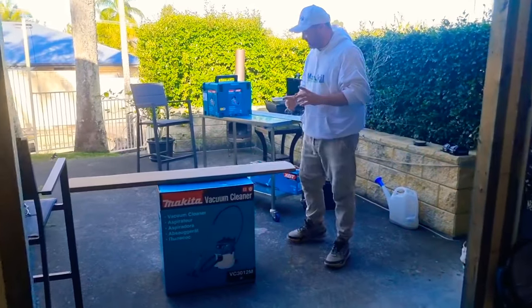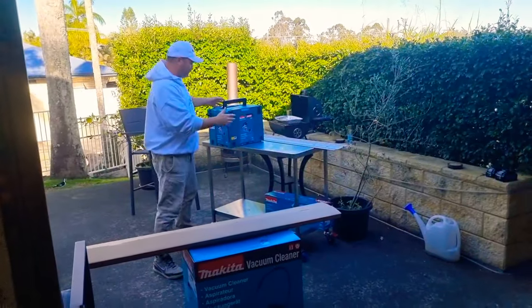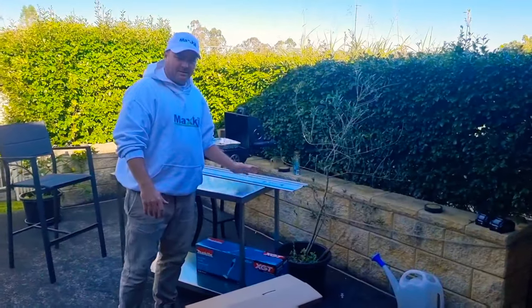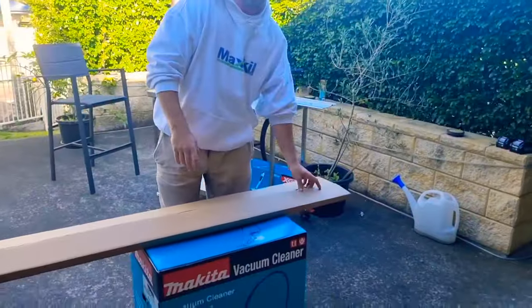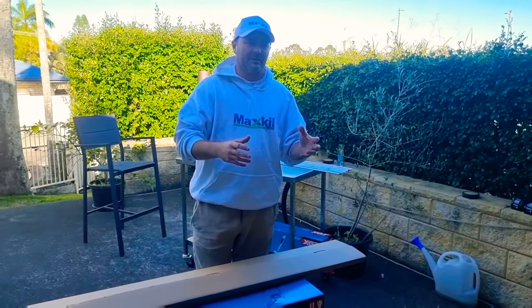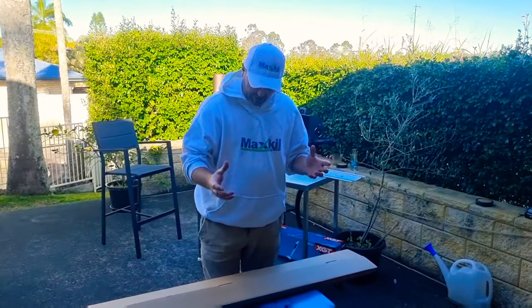As you'll notice from a recent video, we just actually bought this track saw — this track plunge saw. We did have a track with it, and we went out and we bought another track. You can see there's still a little bit of dust. The vacuum that we're using was only something like 12 kPa sealed suction.